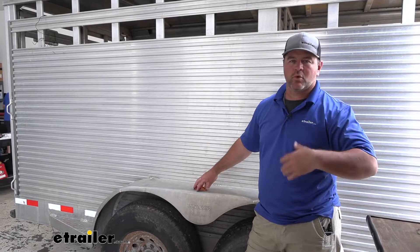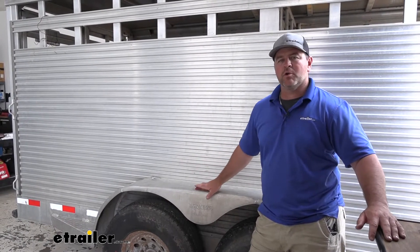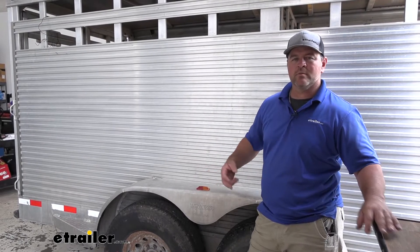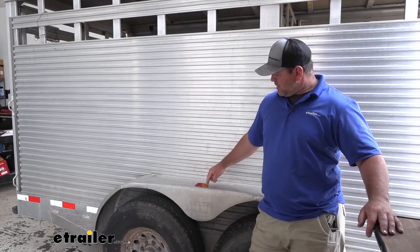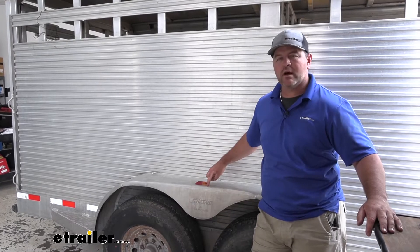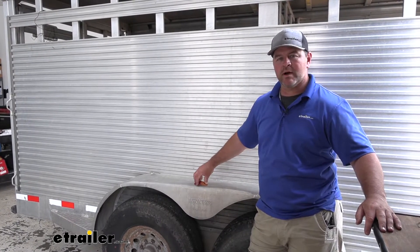This is going to be a sealed unit, so it's waterproof. You don't have to worry about not only not changing bulbs, but we don't have to worry about water getting inside and damaging it. It's going to be a two-wire system — you have your power and then you have your ground. It is going to come with the mounting flange, so how you see it here is how it's going to come. Each side here is going to have a hole in it that allows you to mount it.